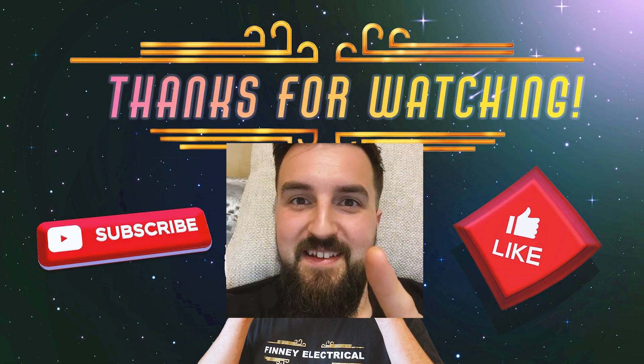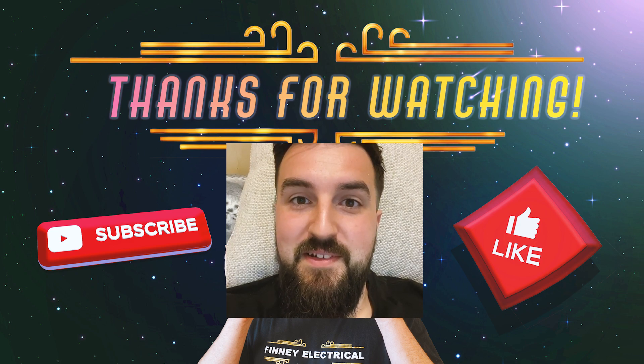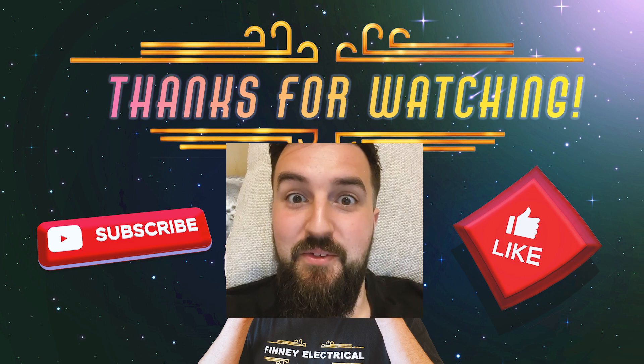Also I'm off to Epics today so that should be interesting — I'm going to do the challenge wall, hopefully you'll see that video if I ever produce it. I've got some secret tips — I might complete it, might even get the best time ever. We'll soon find out!